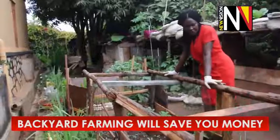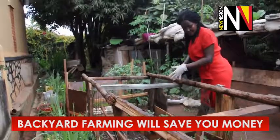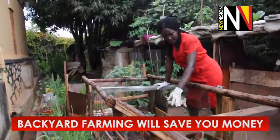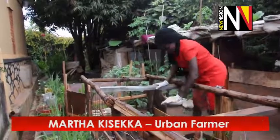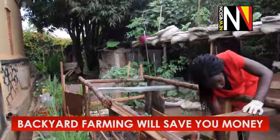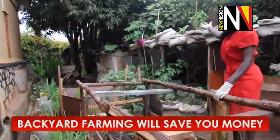This here is the nursery bed — this is where we first put all the seeds, put them in here. They take like around a month and a half, then they start coming out. And once they've grown, for example just like this green pepper which is due for transplanting, it is from here that I get them and put them in the big bags, in the big veras.